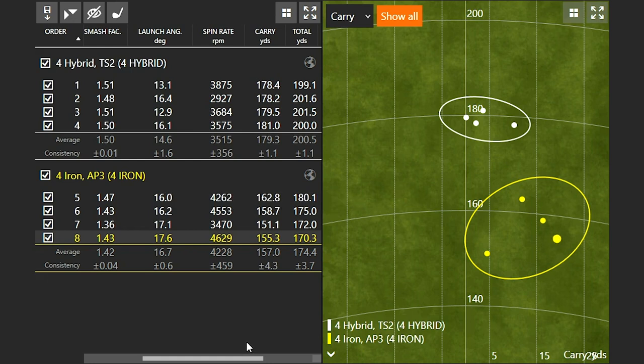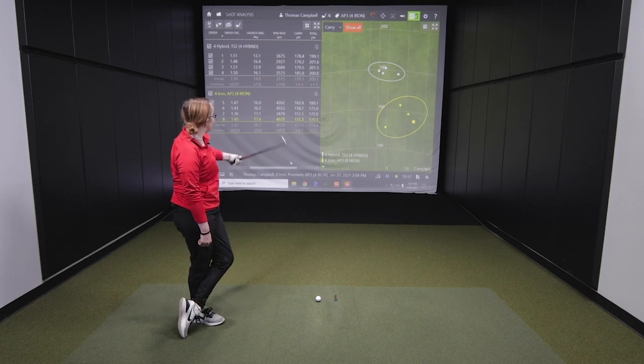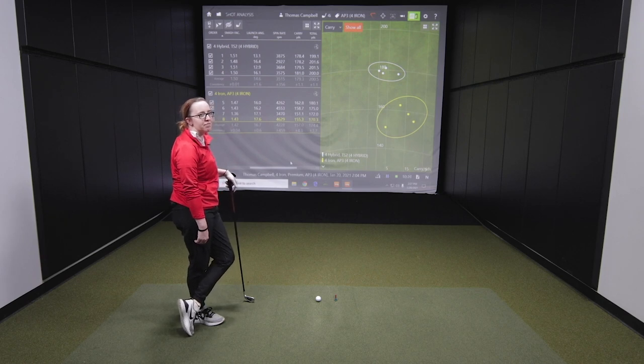A common question is: if switching to a hybrid, do you get a four hybrid instead of your four iron, or do you focus on gapping? Gapping is most important. You may actually need to replace that four iron with a five hybrid to ensure good consistent gapping through the bag. Jackie currently has a five iron and a five hybrid, and her four iron distance is equivalent to how far she hits her five hybrid.